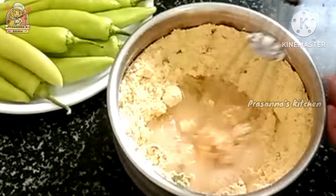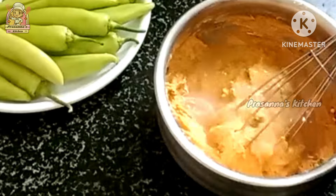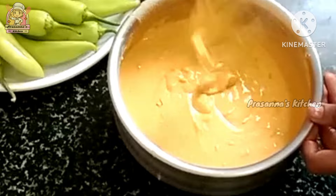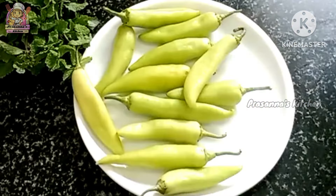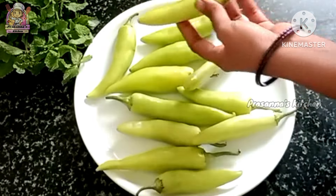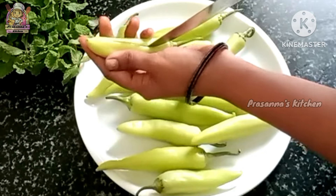Mix it into a large bowl and mix it with a small bowl. And mix it in a small bowl and mix it with a big bowl. After the batch, mix it in a bowl and mix it with a knife.